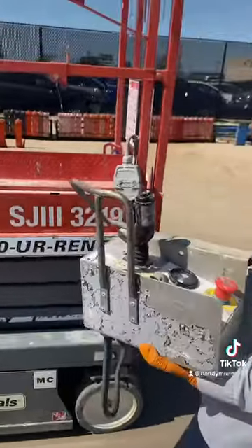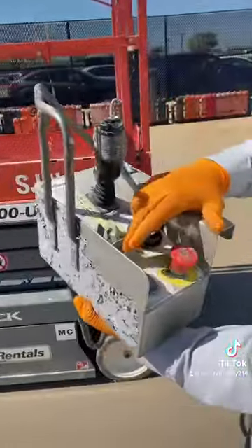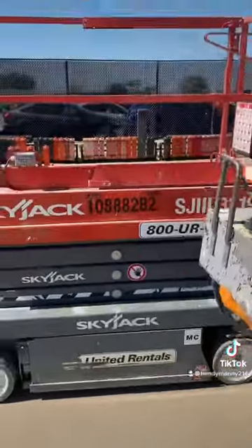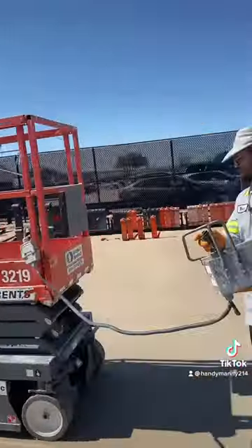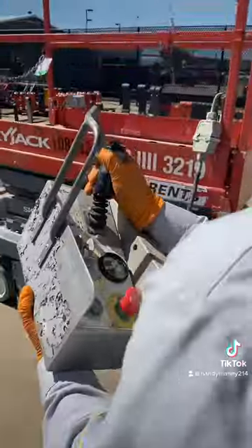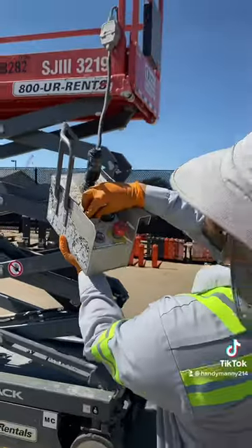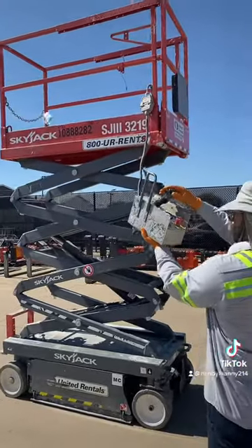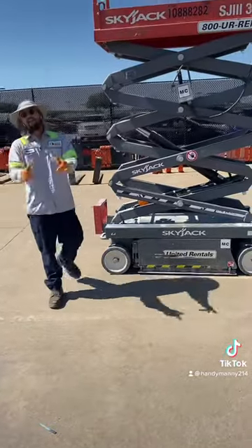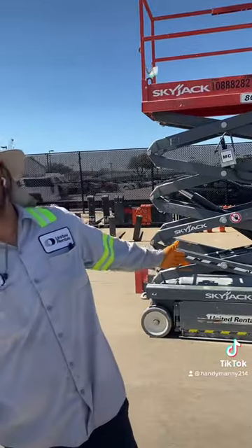Go ahead and hit the e-stop. Now that we've adjusted the limit switch at the rocker arm as it should be, we'll go ahead and try the same functions. We're here down at the ground — look at that, y'all see this? Now we're going to pick it up just to make sure we still have our high drive. Now we have the lift up in the air — look at that. And that, my friend, is how you fix the issue of no drive on the ground — at least one issue — on the Skyjack.